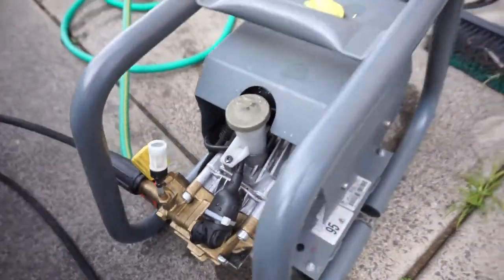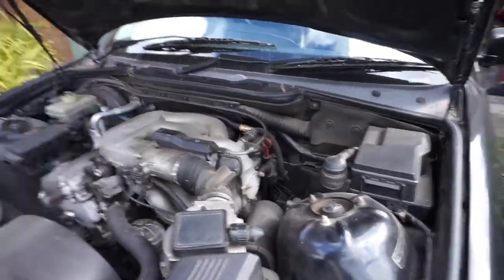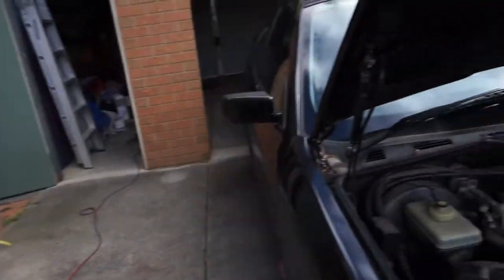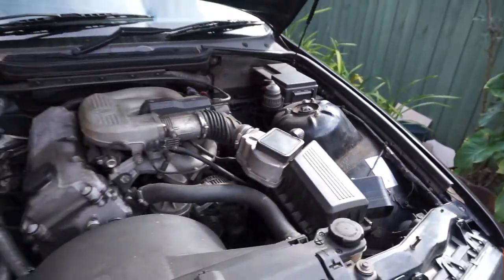Hey guys, we're back at it again in another unpredictable Melbourne weather. Just setting up my pressure washer — the HD600, I believe it is — professional series pressure washer. So yeah, what we're going to be doing today is engine bay cleaning. As you probably saw from the previous video, it's definitely filthy.